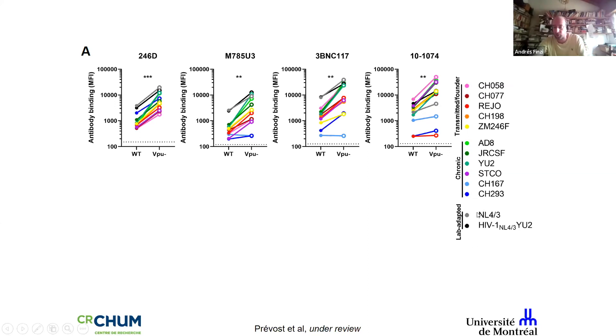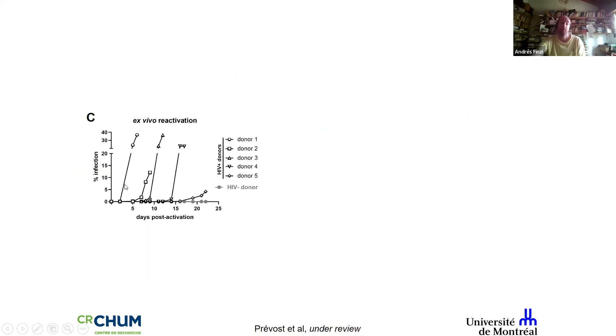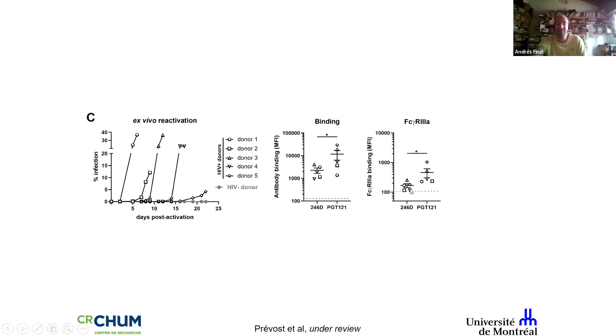I think it's very important to use fully replication-competent infectious molecular clones. Using a panel of primary viruses from Beatrice Hahn, with N4.3 and N4.3 VPU-minus as controls, in all cases the recognition by non-neutralizing antibodies and by VNAPs is VPU-dependent. This translates into killing. When we take cells directly from patients, reactivate them ex vivo, and let the virus grow, recognition by 246d is present but low — certainly less than PGT121 — and it's unable to efficiently recruit Fc gamma receptor 3A from infected individuals' cells, and is unable to kill.